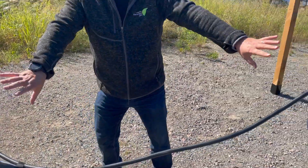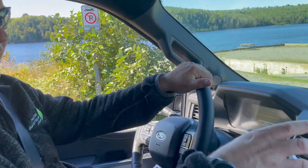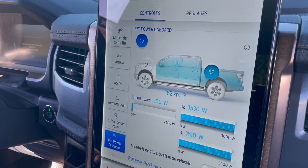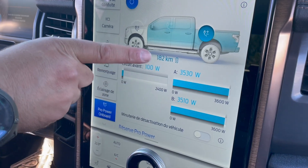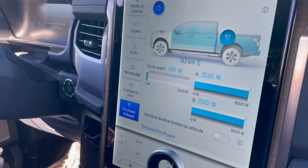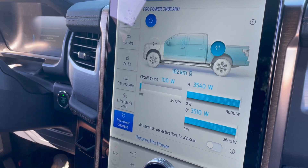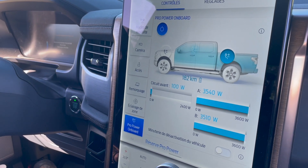The cable is there, it's charging, and we're going to drive. When we go into the settings, we go to Pro Power Onboard — which is everything the vehicle can do with the Lightning. We see on the right 3.5 kilowatts on A and B, because they're two-phase, and the 240-volt connection in North America: phase one is 120 volts, phase two is 120 volts, combined is 240 volts. We're using about seven kilowatts to charge the Taiga, which gets about 6.4 kilowatts.